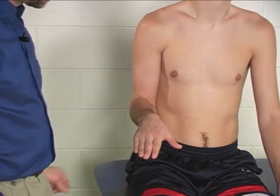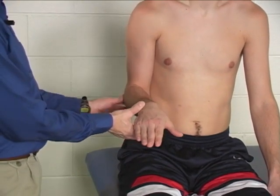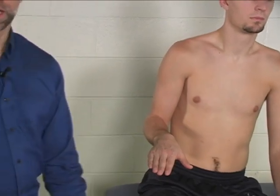Substitutions for this movement might include shoulder abduction to make it look like they got a little bit more, or perhaps lateral flexion of the trunk to make it look like they have a little more pronation than they actually have.